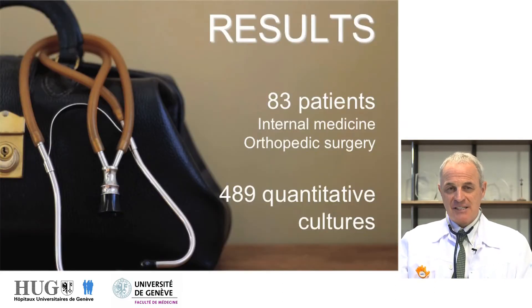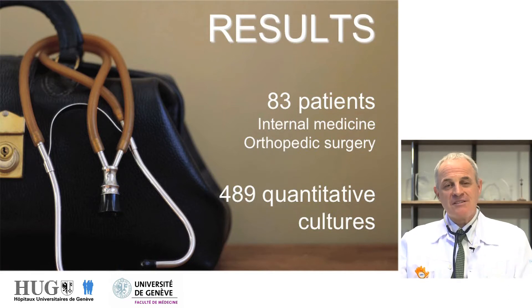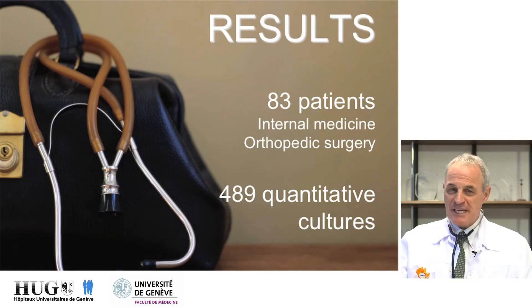Speaking of the results, we examined 83 patients. They were recruited in internal medicine wards as well as in orthopedic wards. We performed a total of almost 500 quantitative culture techniques on hands or on stethoscopes.